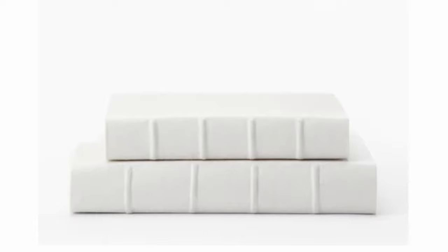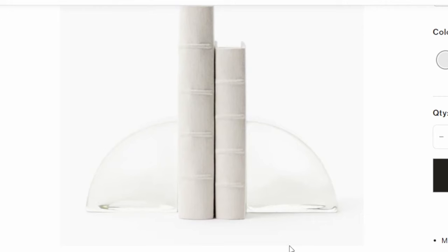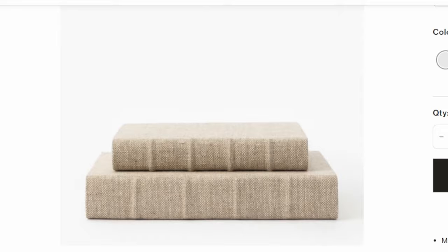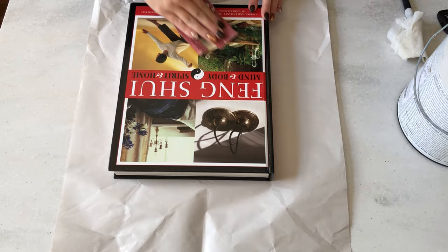How beautiful is this handcrafted linen book from McGee & Co? It comes in two sizes and two colors, selling for $36 or $44. I loved the ridged spine as well. I recently acquired this larger feng shui book from a family friend and thought this would be the perfect size for a coffee table book or to fill up a large bookshelf, so I'm starting by sanding it because I will be painting it first to cover up the bold colors on the cover.